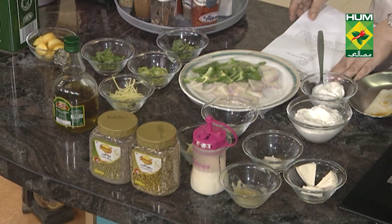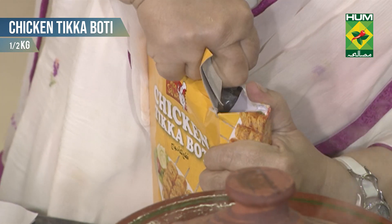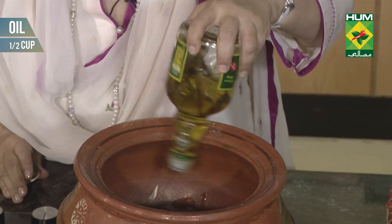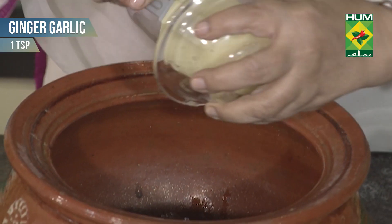If you are using the chicken, you should fry it. I am going to use this half-pot. Ginger garlic.